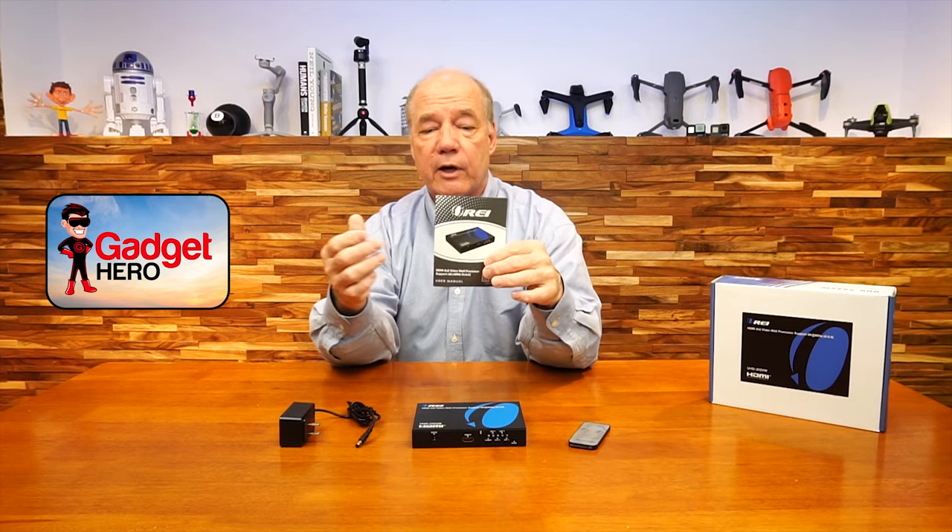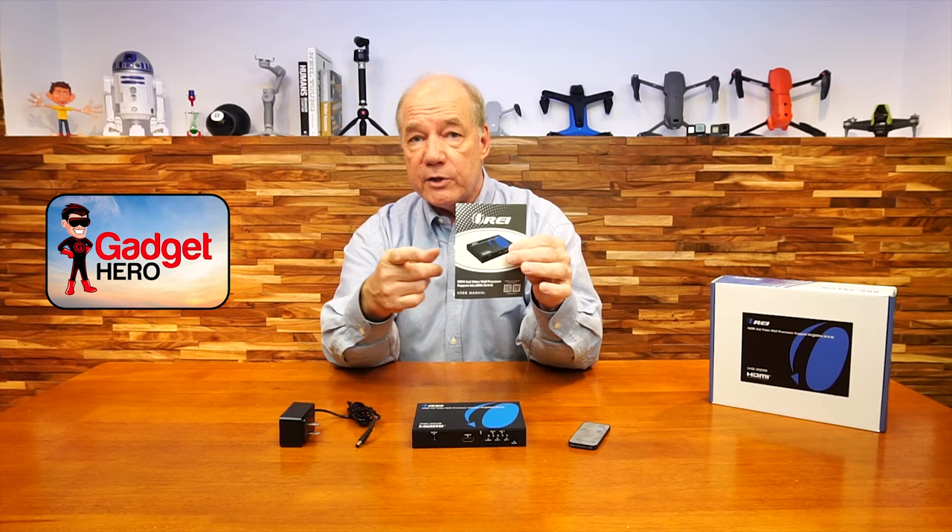Also included is an infrared remote control to make whatever adjustments you need to the output displays. And finally, a full instruction manual that includes connection diagrams, specifications, and other information you'll need to understand how to use this product with your own equipment at home.